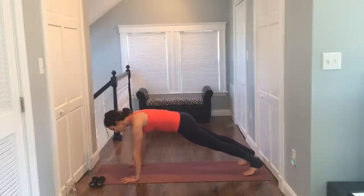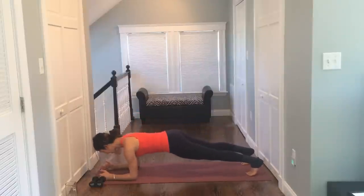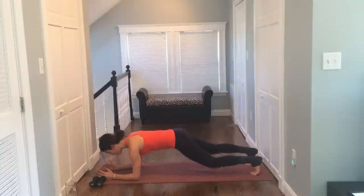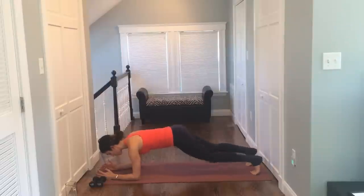Holding it here. Drop down to your forearms. Push into those elbows. Lengthen your neck. Lengthen your back. Draw the belly in, and start to pedal the knees right and left. Try not to rock the hips. Keep everything centered. Driving through those heels. Crushing through those quads. Flexing your legs. Drawing the belly in and breathe.